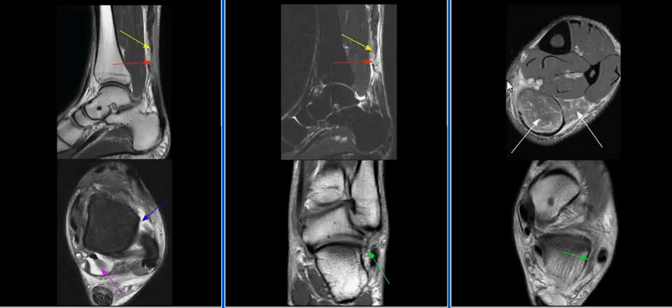There is mild strain of the distal soleus muscle. The anterior talofibular ligament is torn, as seen on this image with the blue arrow. There is scarring of the calcaneofibular ligament, as seen on these images with green arrows.